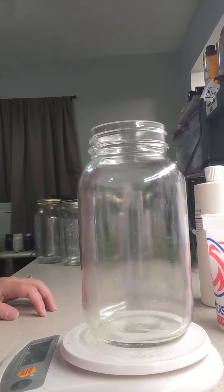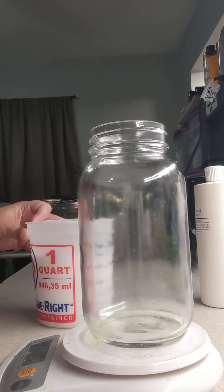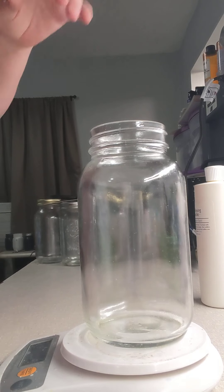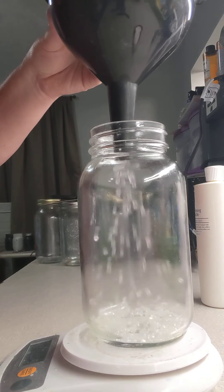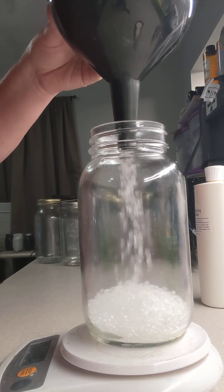The ratio that I use is 8 ounces of aroma beads to 2 ounces of fragrance oil. So once you get your mason jar on the scale, you want to make sure that you tare the scale out so that it is showing at a zero weight when you pour your aroma beads in. So what I do is I just pour in my aroma beads.